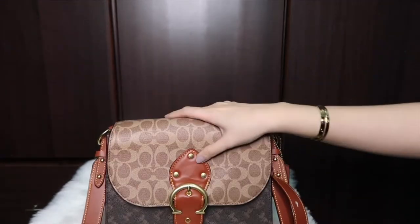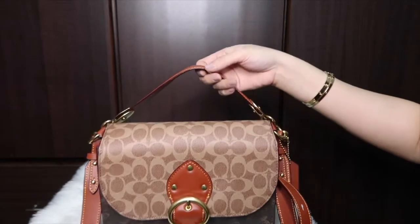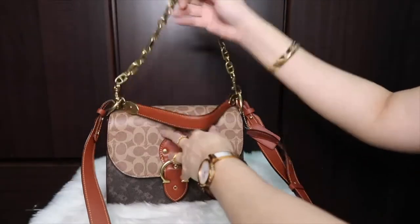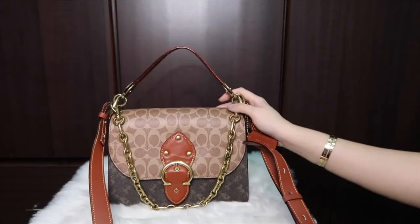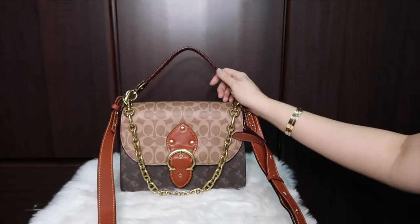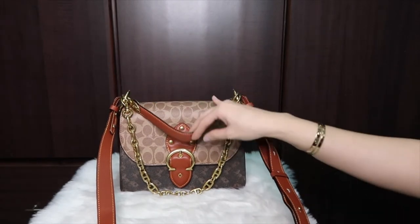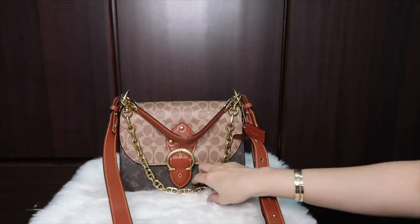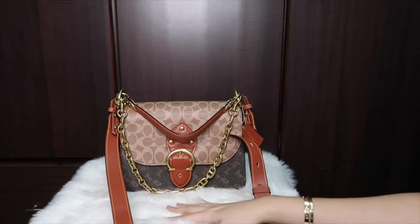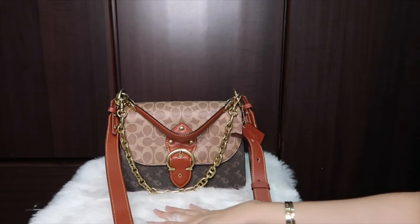It's not really a con, but sometimes if you put all three straps on the bag at the same time, it makes the bag look busy — a bit too much for me. So when I use it as a crossbody, I usually remove the chain and put it inside the bag. Two straps at a time works best for me, though this won't be an issue for everyone.